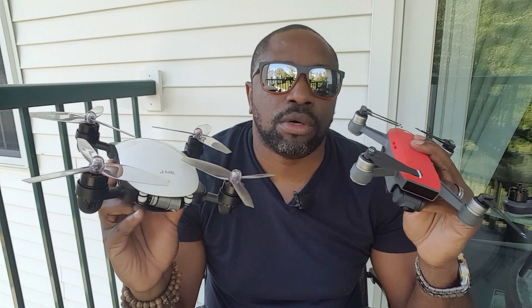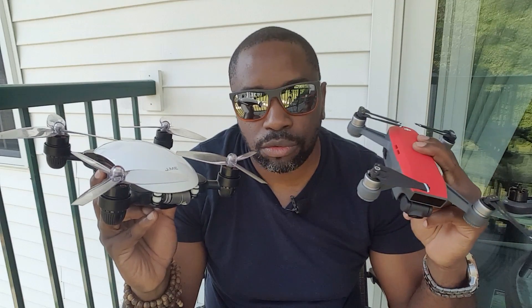I got both of them, so I tried them. And I can tell you, if right now you're on the market for a small drone to travel with, grab the Spark. It's the best right now in the market, hands down.